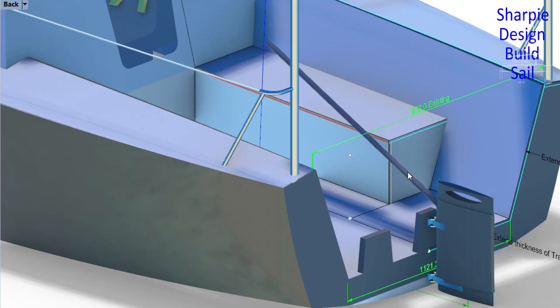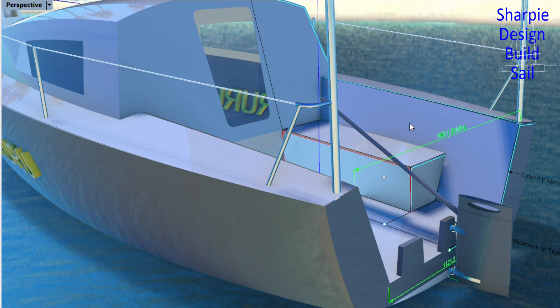Let the cockpit build begin. It'll be made out of 12 millimeter foam with 400 gram double bias on both sides, and a double layer on the horizontal surfaces.